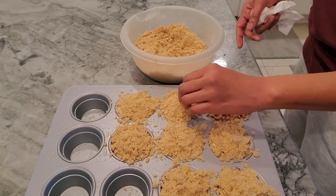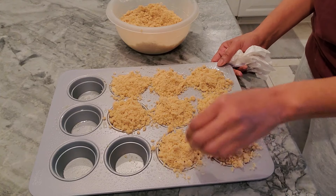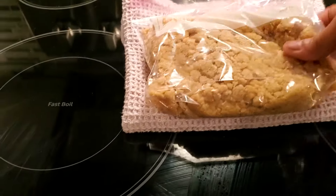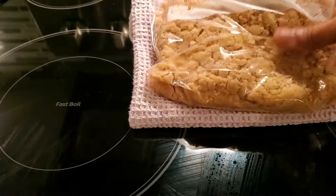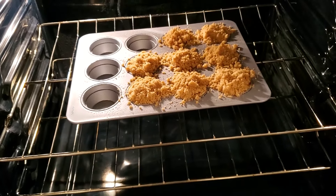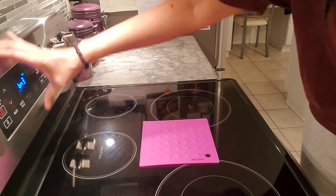It doesn't look the cutest right now, but you can see what they look like. There'll be eight of them. The leftover crumble I'm putting in the freezer — that keeps for three months, you can't beat it. There they are in the oven. Eight of them with crumble on top, temperature at 400 degrees. I'm gonna let them go for about 17 to 20 minutes then come back.